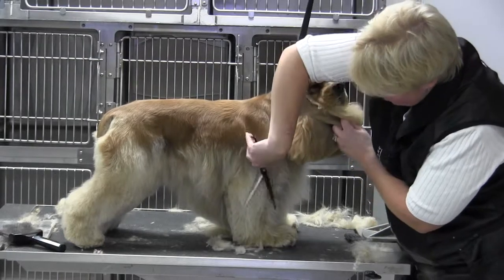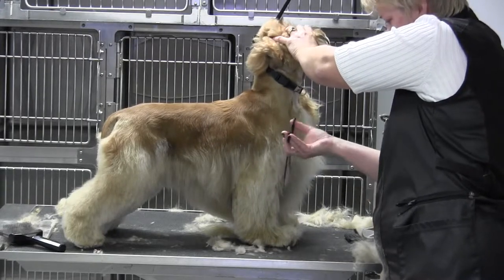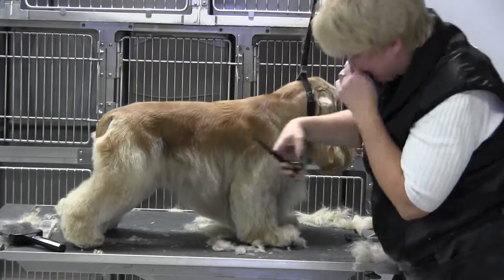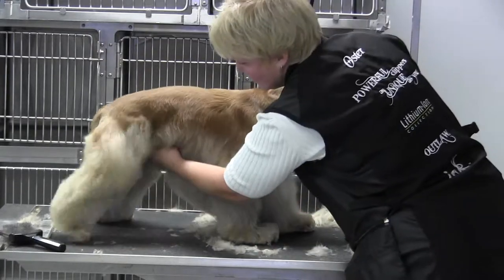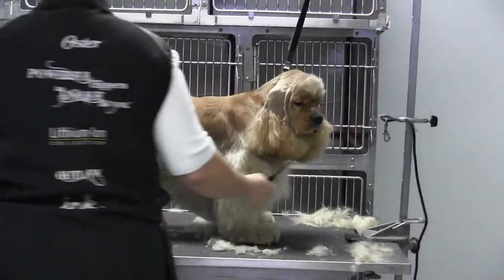Straight down to the floor. I haven't done his bevels yet — sometimes on my cut-downs I'll do the feet last, just get the shape of the leg in and then finish the rest after. You can see nice full legs. Ultimately what I'm looking at is I want the same width at the top and the same width in the front.